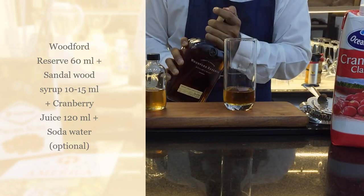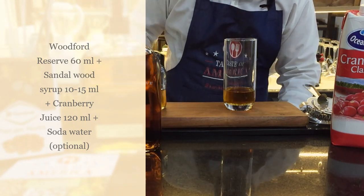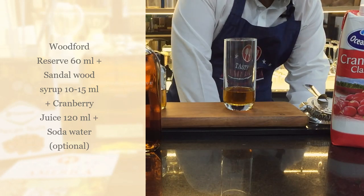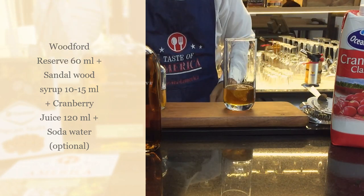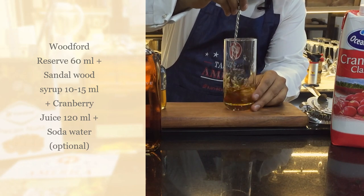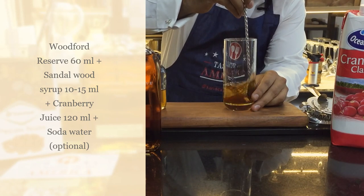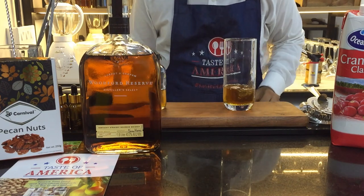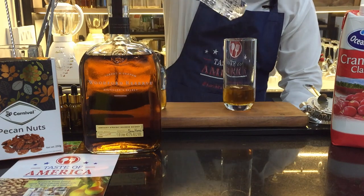Now we give it a gentle stir so that these two ingredients meld and dissolve well together. I'll put in a little cube of ice just to help with dilution and give it a nice stir. Once these are mixed, I shall put in a hand-cut block of ice.